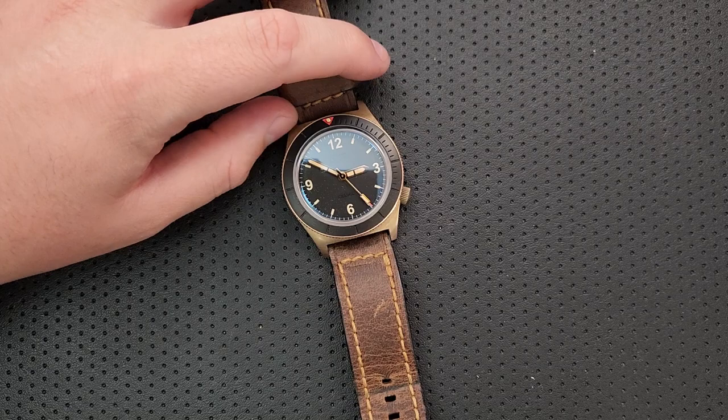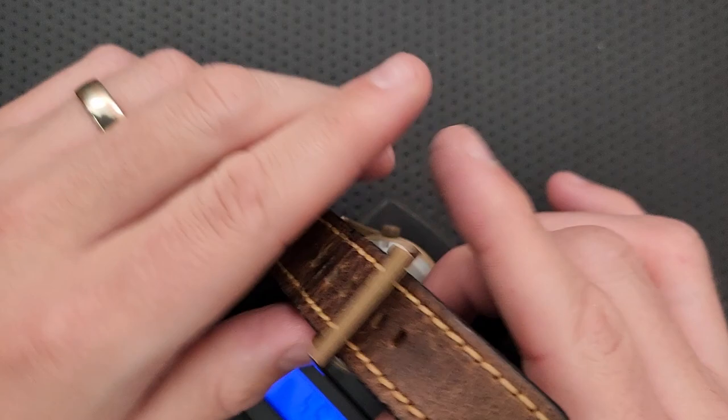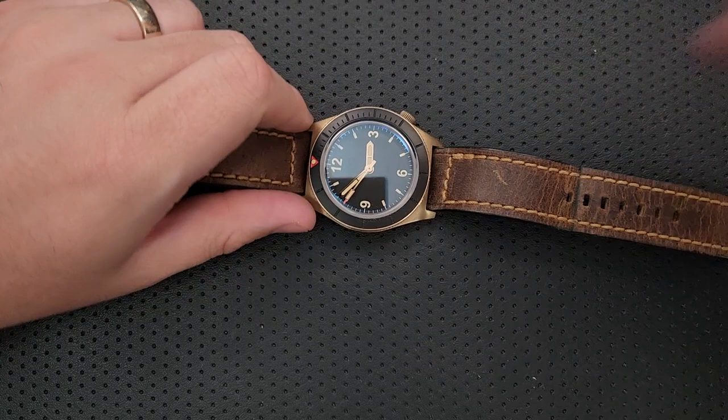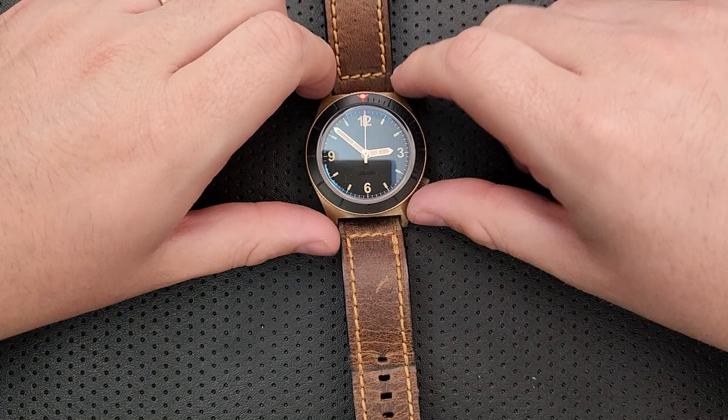This is a bit heavy and definitely a big watch. On the scale, we're looking at about 3.96 ounces for just the watch and a leather strap — this is not shocking because bronze is heavier. But it is definitely not a lightweight watch if that's what you're looking for, and it's also just big. It's relatively thick, relatively big — you just have to deal with it. It also has no date. I'm getting into more substantial issues: the price is a bit up there. We're looking at 800 bucks for this.